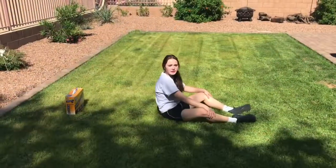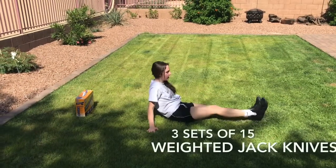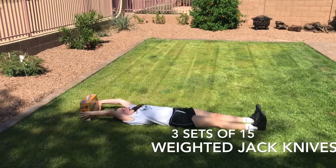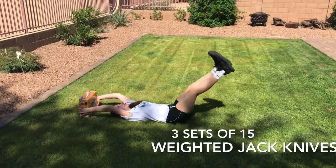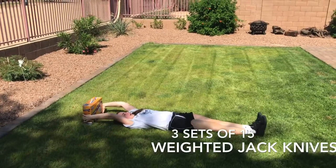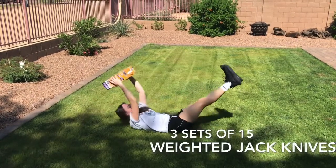The next exercise is the weighted jack press. I'm going to start by laying on my back with my feet and legs out as well as my arms. I'm going to start by raising my legs and going up to touch the weight to my shins, and repeat these reps for a set amount.